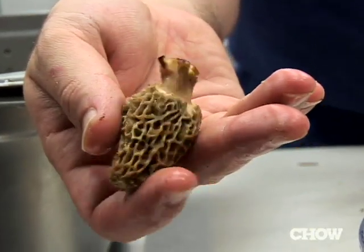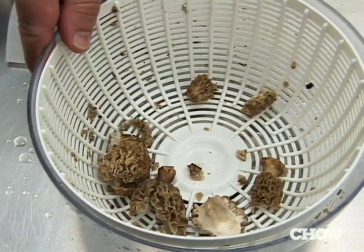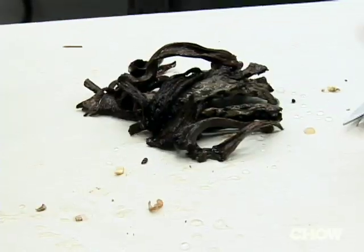What you don't want to do is leave them in the water too long — they become like sponges. It's safe to spin mushrooms, but if you spin them too hard it'll break them up. Sometimes it's better just to spin them lightly and lay them out on a towel.